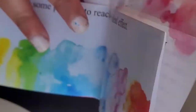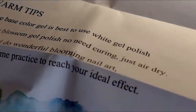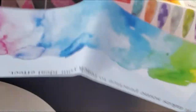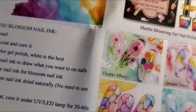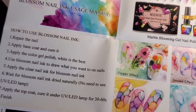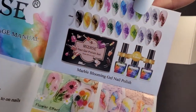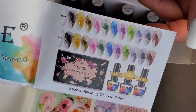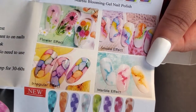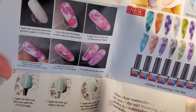Here is the brand name — it's their Blooming Nail Polish Instruction Manual. They also show some warm tips for their product. On the back, they show you how to use the Blooming Nail Polish Ink, and it also gives you what the colors look like in the box. They show you how to do some designs like the flower effect, smoke, marble, and irregular effect.